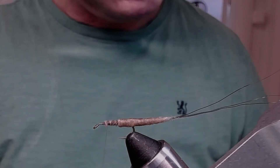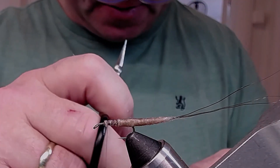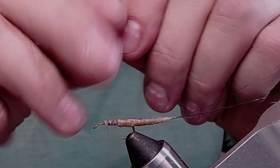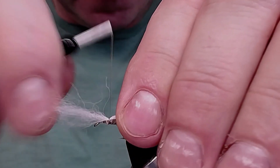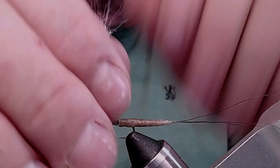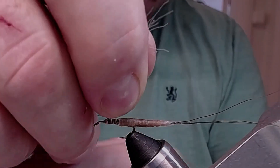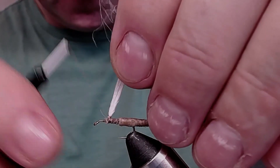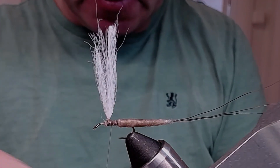Now I'm going to attach my wing. I take this polymultifil here, snip off a bit, and double it. Wind around the base of the wing to make it come together. Now the wing is coming together.